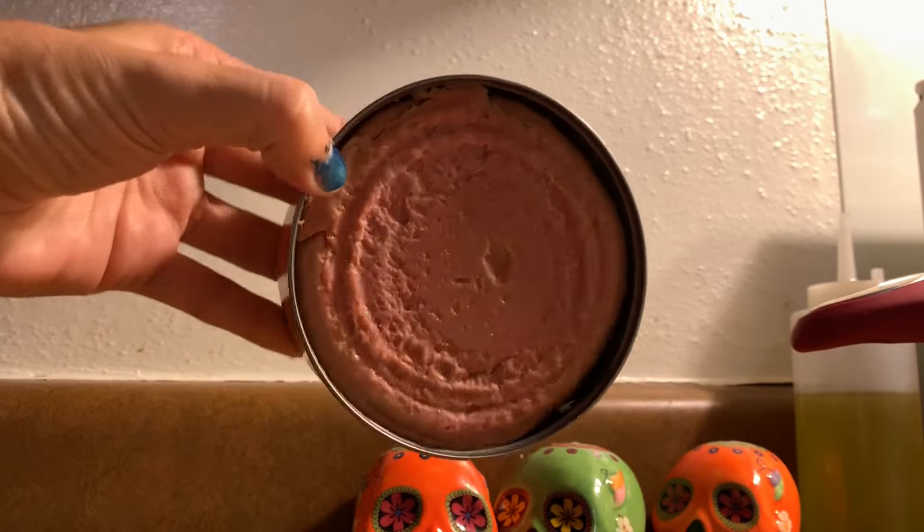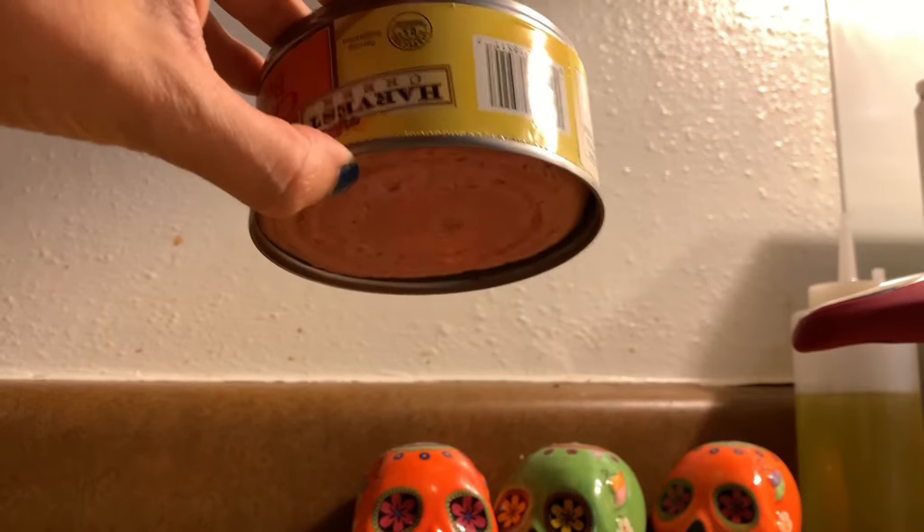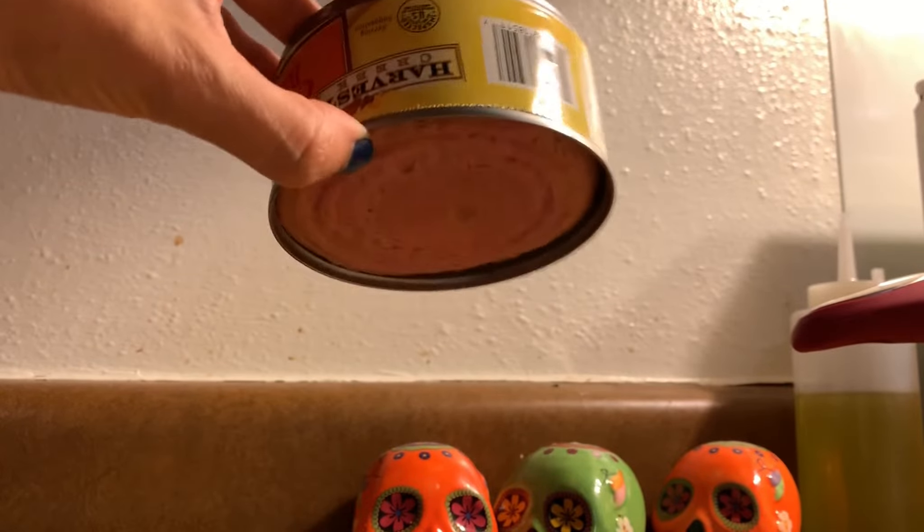That's what it looks like — kind of stuck in the can, kind of like Spam. Alright, let's get her out. This smells almost identical to Spam. It smells like a version between deviled ham and Spam.